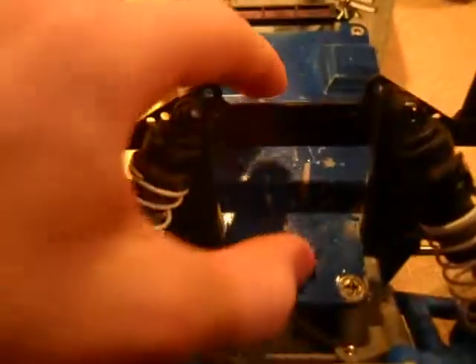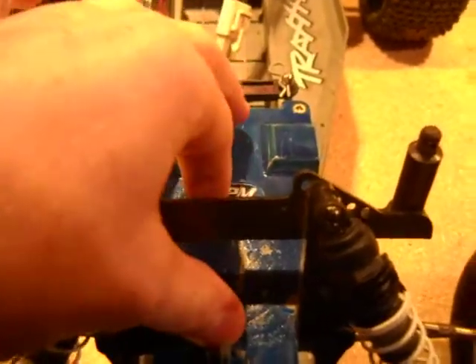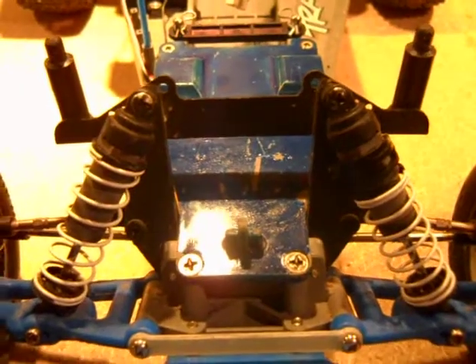For Christmas I got this awesome new desk. Pretty sweet. But anyways, I'm going to go ahead and get the four screws that hold on the upper chassis, so I can get the steering servo out and get this new one in. So let's go ahead and get started with that.